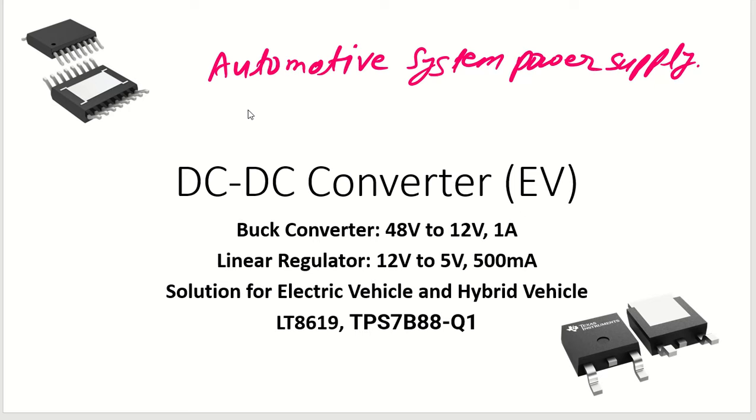Namaskar, my dear friends. We have an automotive power supply system here. In this power supply system, this is a DC-DC converter. In this module, we have a design converting from 48 volt input to 12 volt output with 1 ampere rating, and one more from 12 volt to 5 volt output with 500 milliampere rating. This is a solution for electric vehicles, hybrid vehicles, or several automotive and commercial vehicle systems.